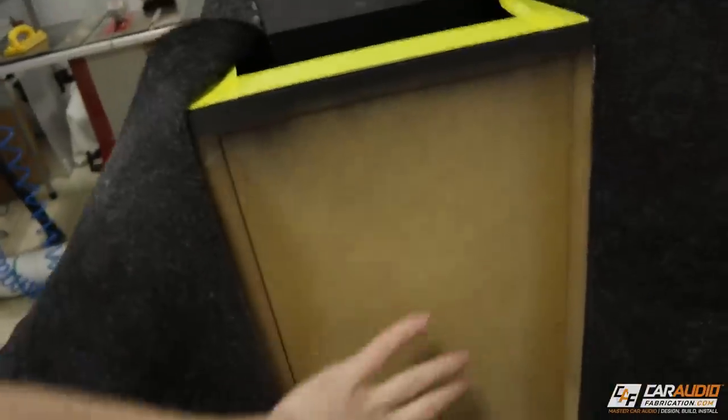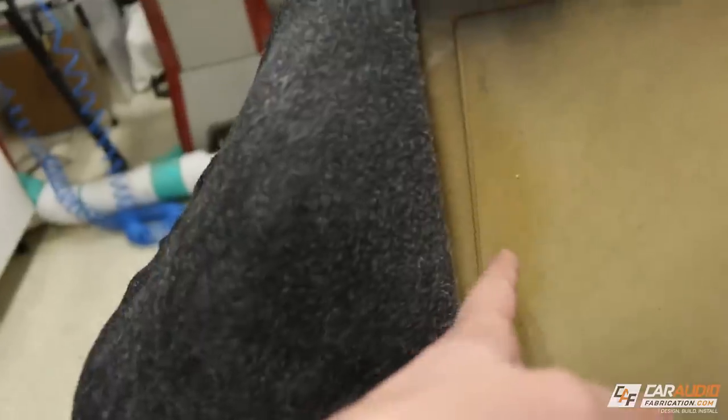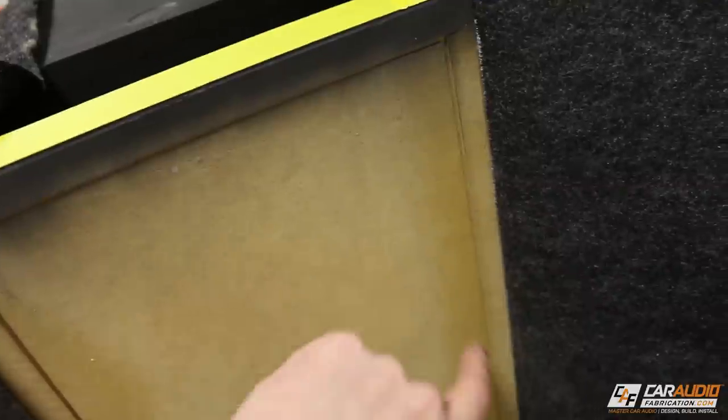I've got the main three sides of the enclosure covered now. So next I need to spray this side and then I need to start working the carpet into these grooves that I made when I built the box. These grooves were made by a rabbeting bit. It gives me a spot to tuck the carpet and then we can use it as a seam between this piece of carpet that covers here and this part of the carpet on the edge.